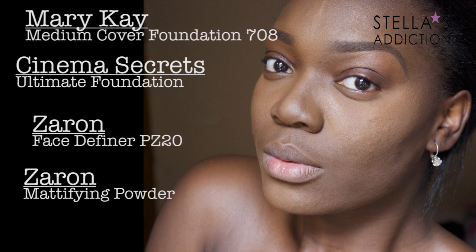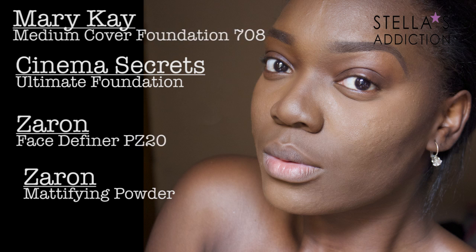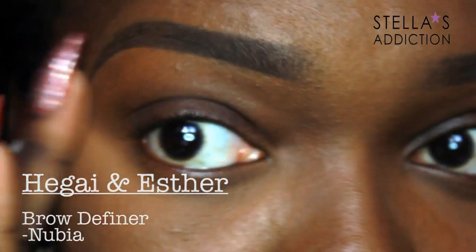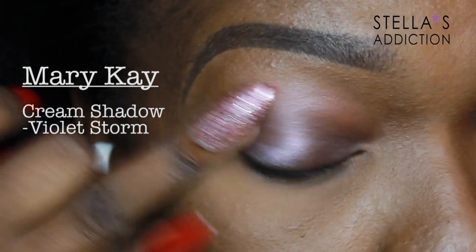On my face I'm wearing Mirike foundation all over, Cinema Secrets for a highlight, and the Zaran face definer to set the highlights and contour, and mattifying powder everywhere else. My brows I filled in with Higa and Estes brow definer in Nubia.